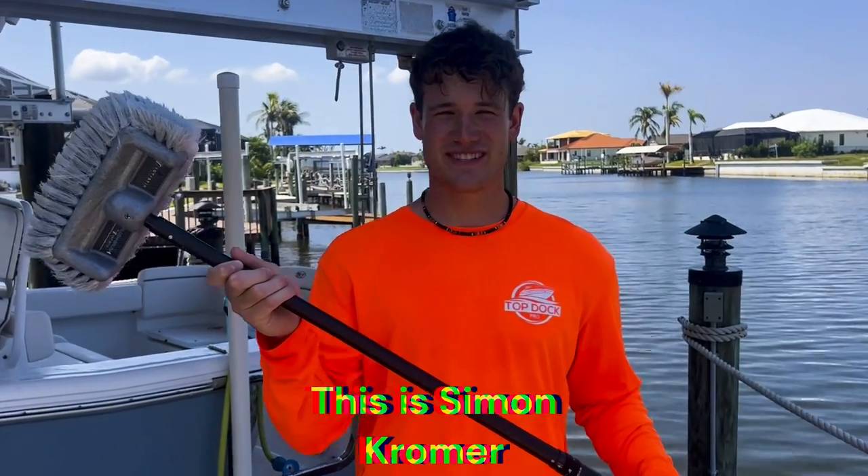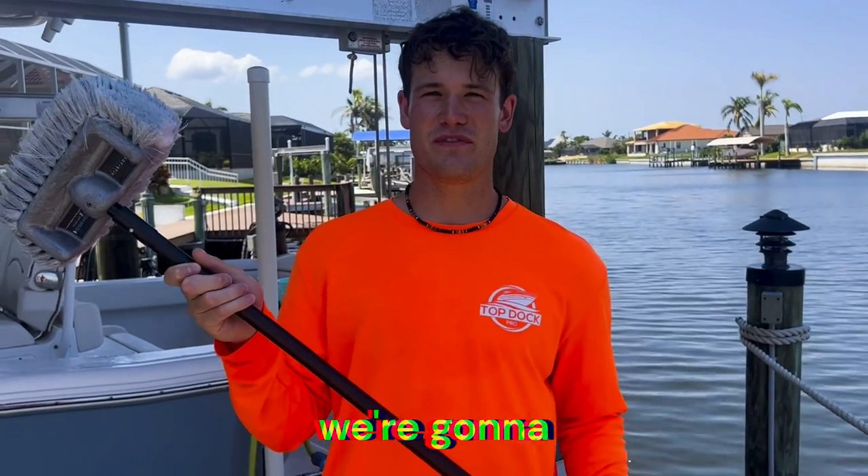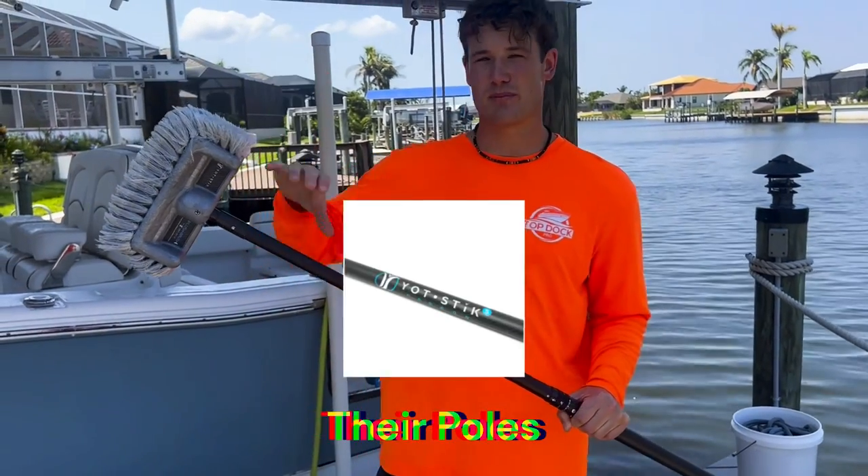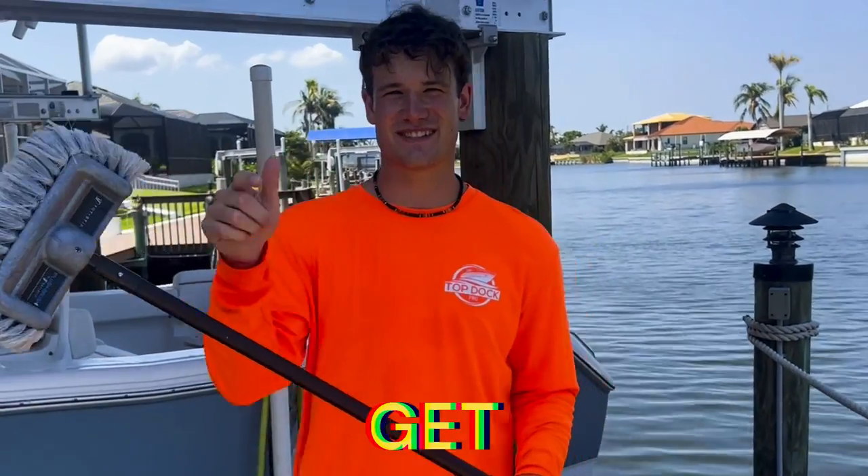Hey guys, welcome back to the channel. This is Simon Kromer and today we're going to be reviewing the Yacht Stick. We're going to be going over their brushes, their system, their poles, and their chamois. Let's get started.